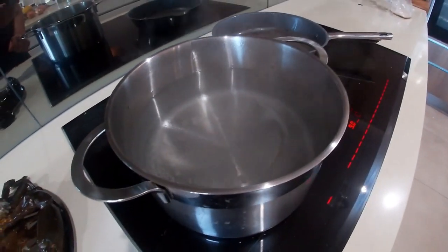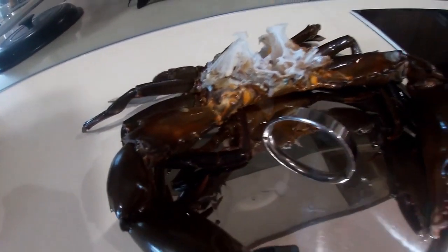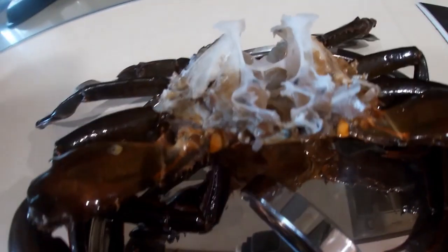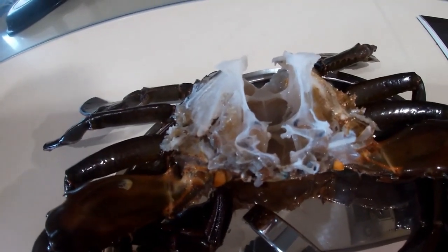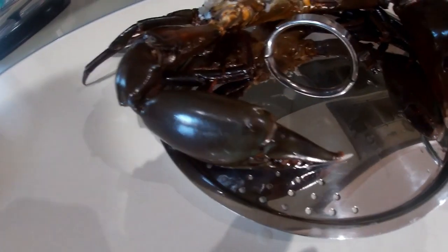As you can see, I actually clean my crabs before I put them in the pot. If you've never done it, you should try. It's a lot better than cooking a crab with a whole lot of guts through it — better taste, in my opinion.